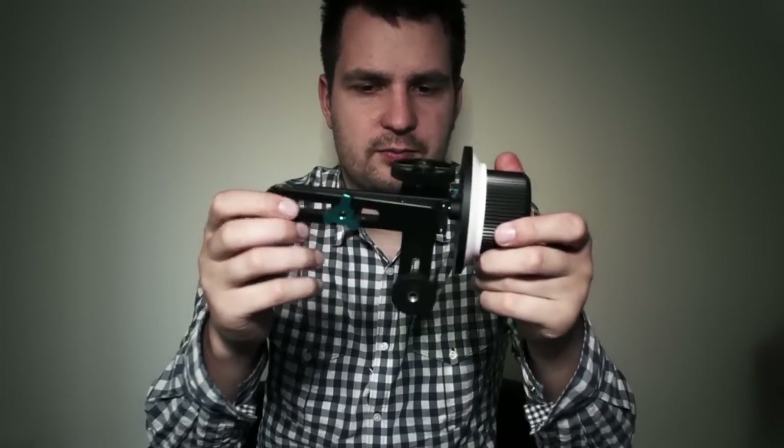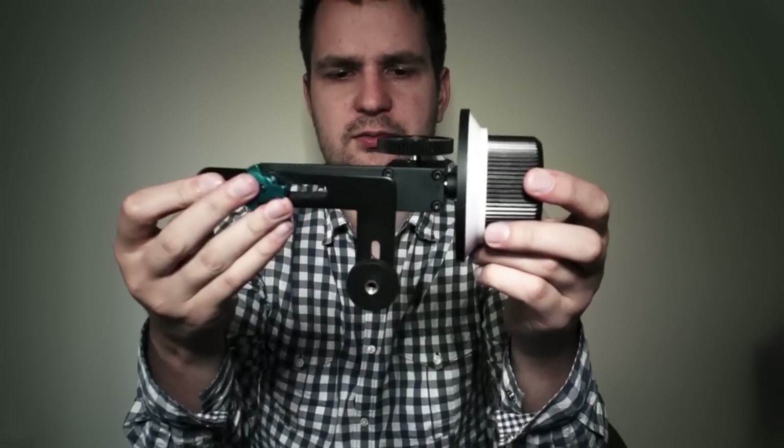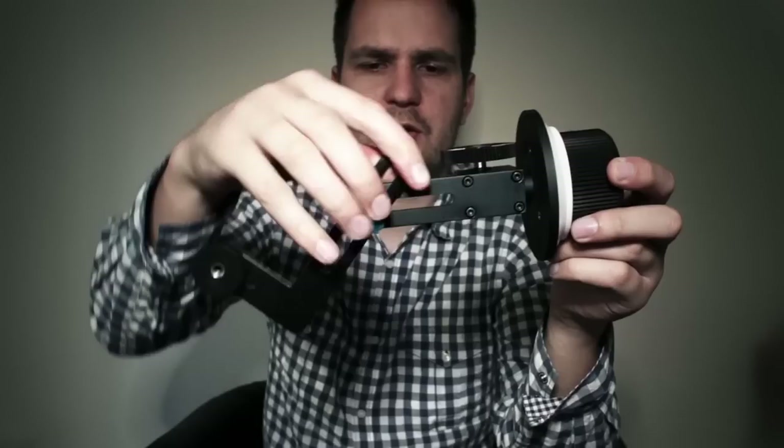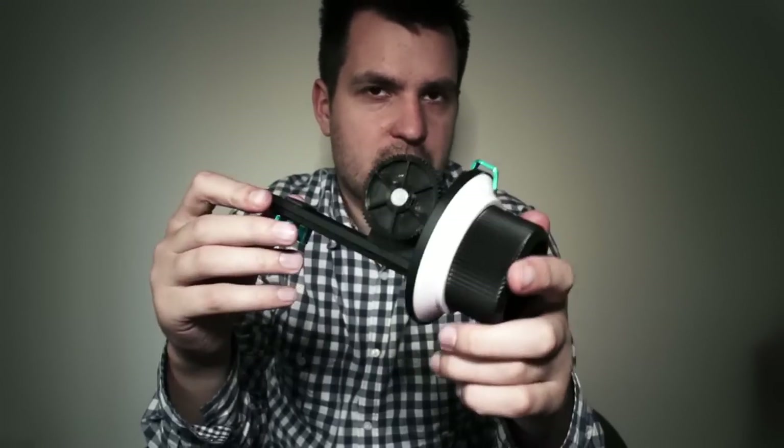What's unique about this follow focus is that you can mount it directly to a camera without the need of standard 15 millimeter rods and a chunky base plate that usually goes with it. On the bottom, instead of two holes they usually have with a follow focus, you have a slightly different L-shaped adapter that is very highly adjustable — it can be adjusted to the sides and also can go just about anywhere, so it doesn't matter which camera you have.